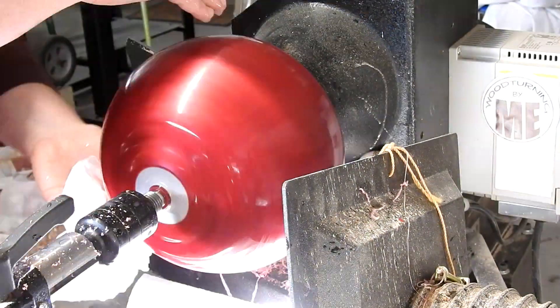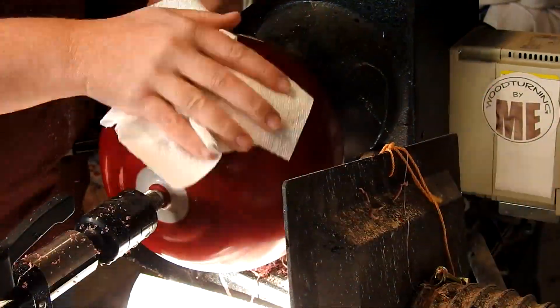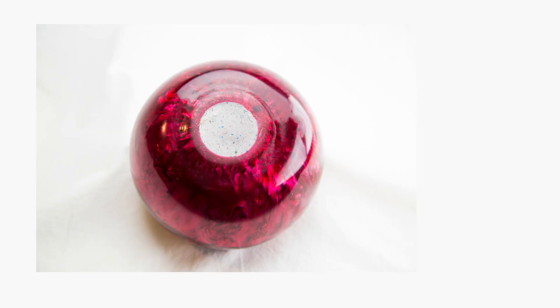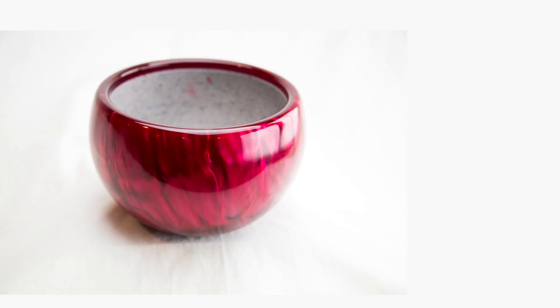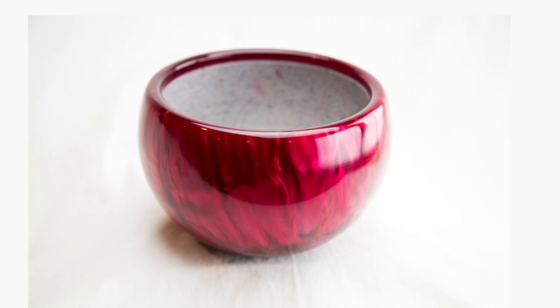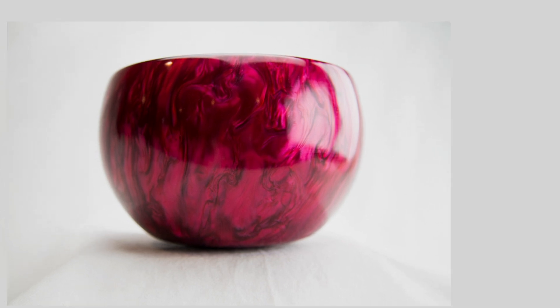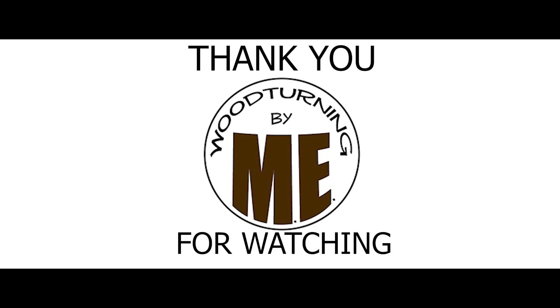Oh dang, she's getting shiny! And there you have it — a bowling ball bowl. Guys, I really hope you enjoyed this video; it was a treat to make it for you. I really enjoyed making this bowl, if you couldn't tell. I'd like to give a huge shout out to my subscribers — thank you so much. If you haven't already, please consider subscribing, and while you're at it hit that notification bell so you know when my new videos come out. Be sure to hit that like button and comment below. Stay awesome everyone — love to all.